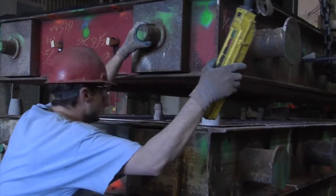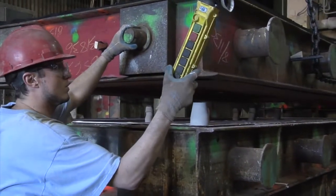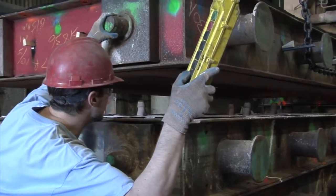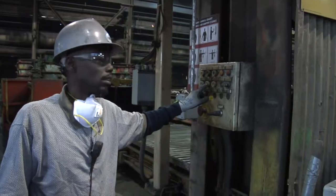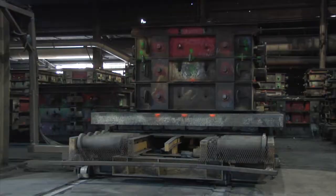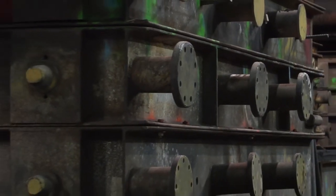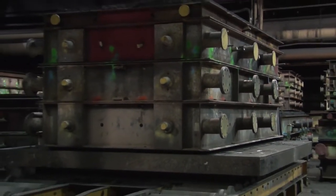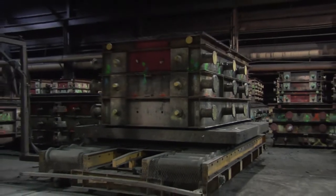Using the closing manipulator, carefully the cope and drag are closed to form a complete floor mold. The mold must be clamped and bolted for additional security. They then move the mold using the crane onto the transfer car. We cover the molds with cardboard and send it to the pouring bay. Approximately seven or eight molds are made daily in this department.